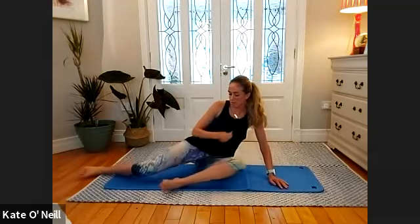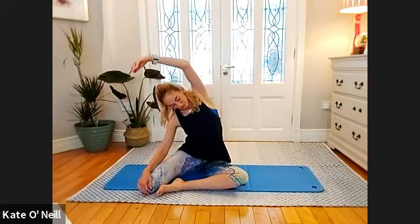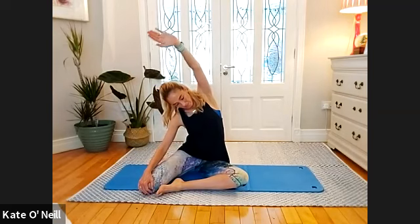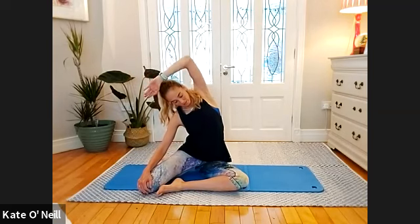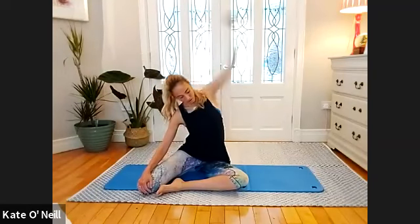Come into mermaid stretch — bring that left leg in front and then reach over towards your right side. Good — coming down.